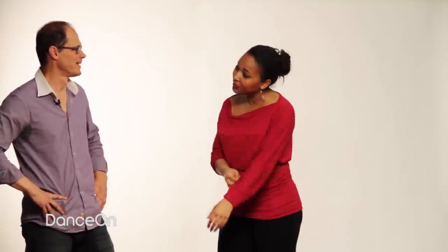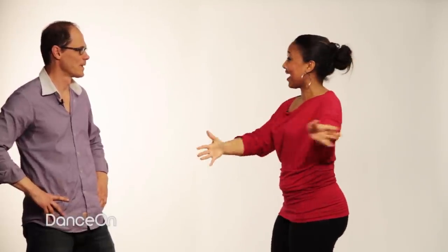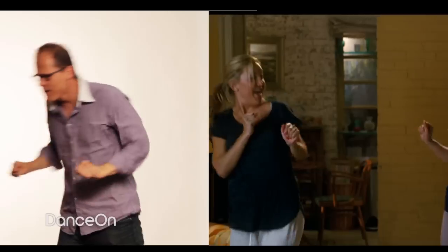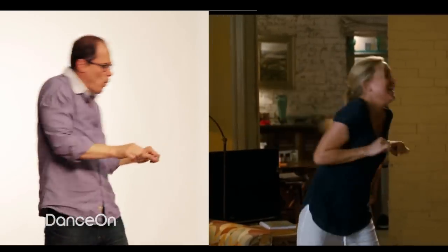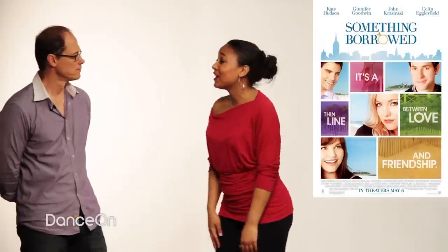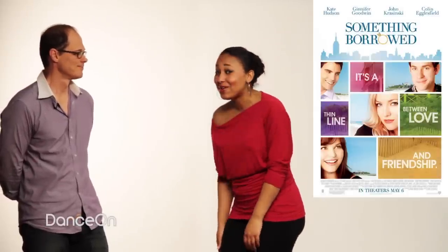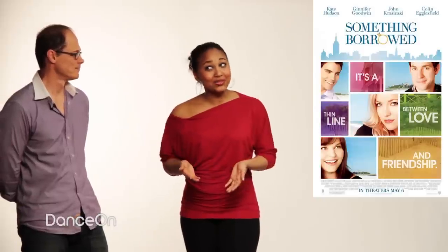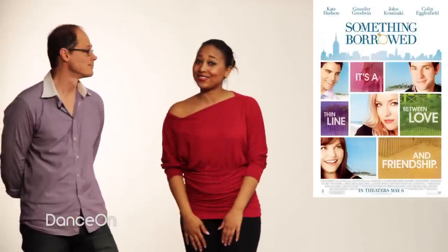Thank you so much for teaching me all these moves, but unfortunately I'm pretty sure you could do it better than me — I felt like I was having a stroke. Can you show us how to do the entire scene? Yes, I'll show you the whole dance — just pretend I'm a teenage girl. Thank you so much for coming in, John, and showing me all these wonderful moves. I had so much fun. Don't forget to go watch Something Borrowed, coming out May 6th. Go check it out!